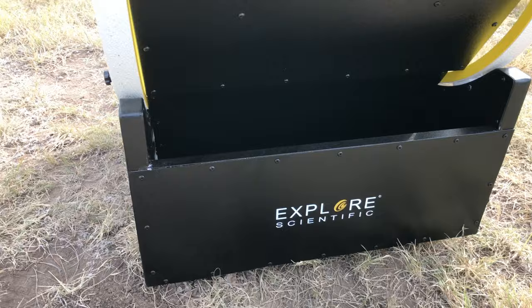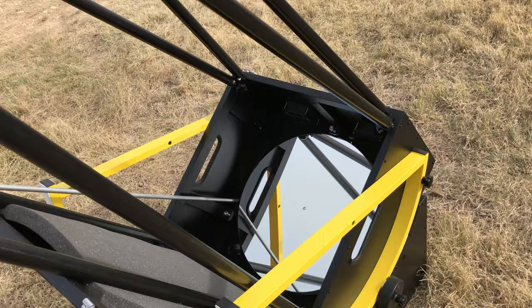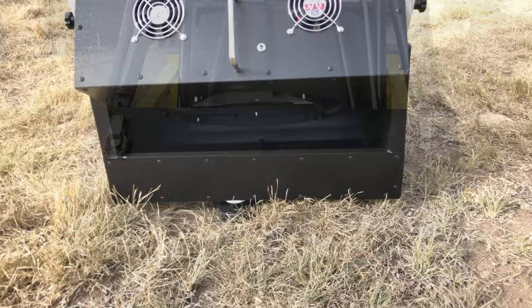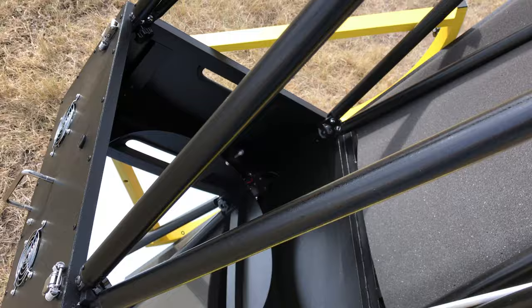Here it is — the long-awaited Explorer Scientific Dobsonian. Anybody that's been following Explorer Scientific for a while knows they were trying to put these out. They took their time, made sure everything was right, and I think they did a really good job. It's really well built. The mirror box is its own case, so everything packs in nicely — once packed down it's a really small, elegant unit.